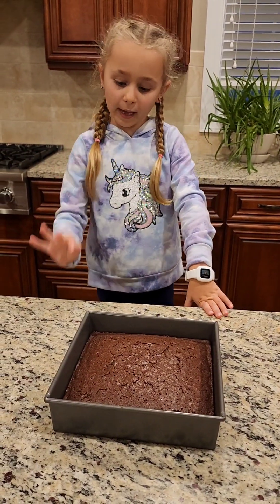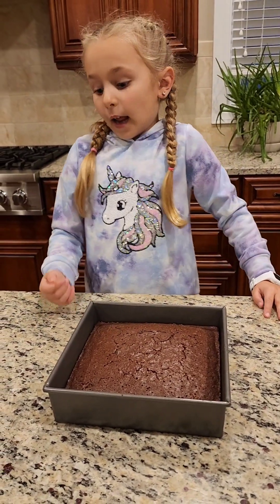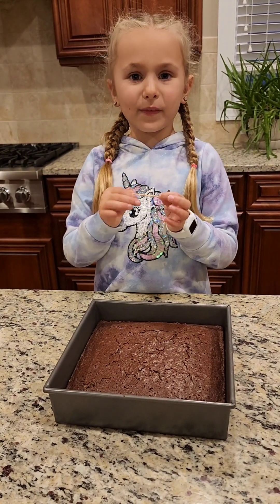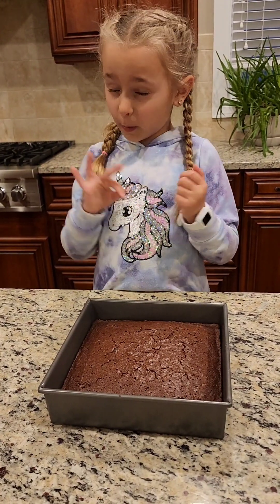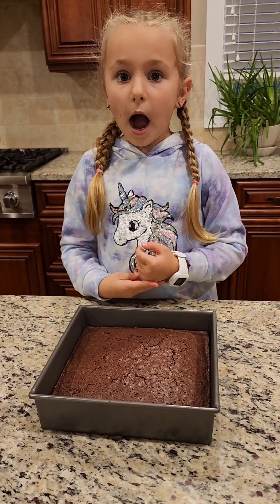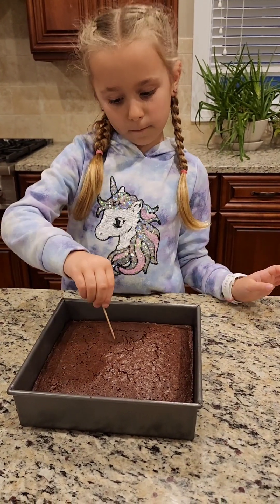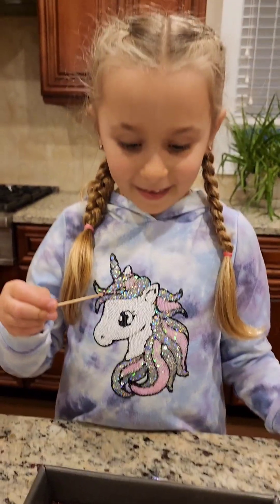With cakes you normally don't know if they're ready or not, so I'm going to use a toothpick. If something gets on the toothpick it means it's gooey, so that means it needs a little more time in the oven. And if it's clean — just like one little crumb on it — it's good. It's ready!